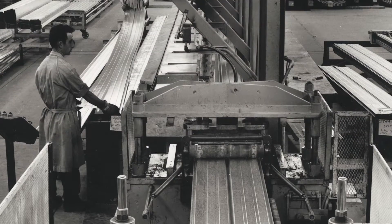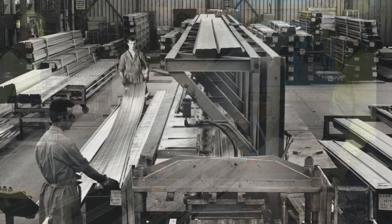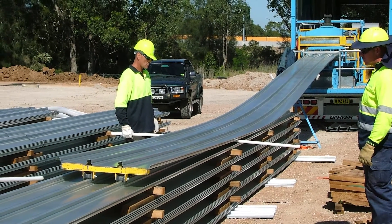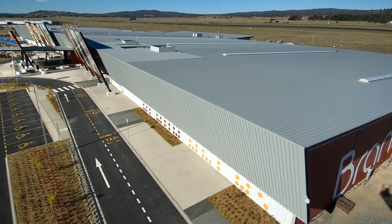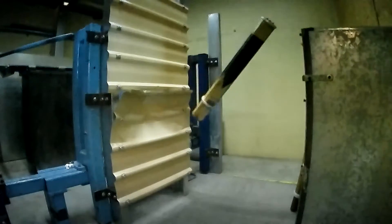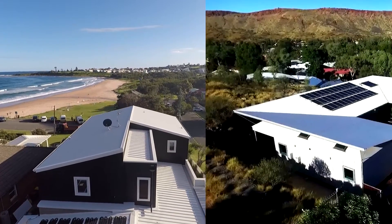We're proud to have manufactured in Australia for 100 years. This achievement is only made possible by manufacturing the right products — products that solve a problem, products that meet standards, products that can handle the extreme environments of Australia.